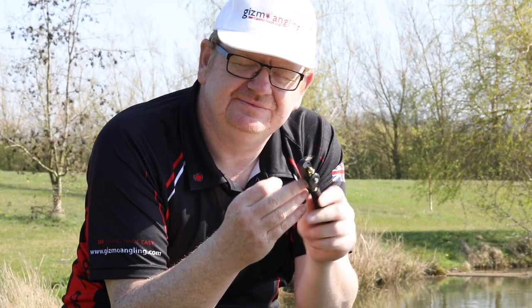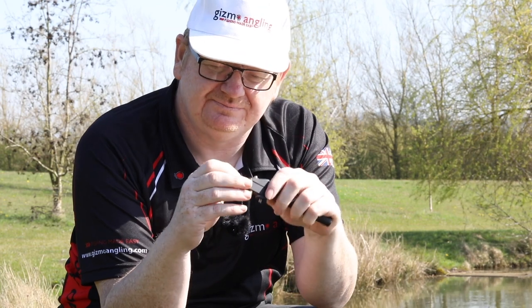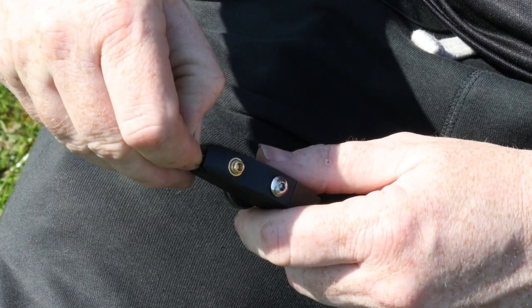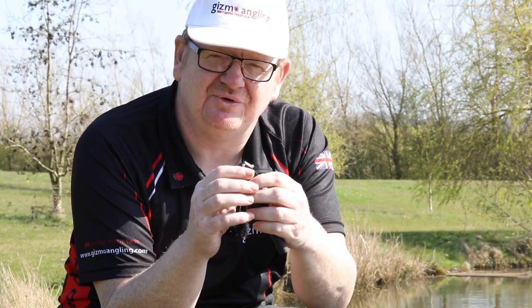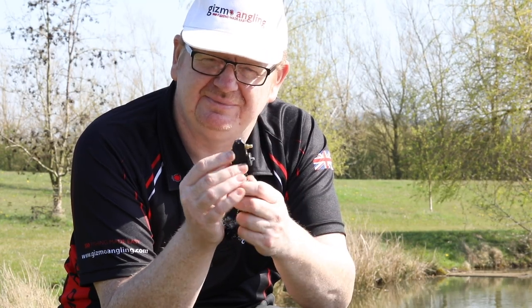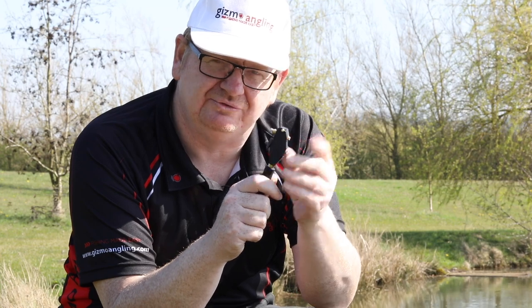So how do you use it? Dead simple. You've got a thumb wheel here — turn it under so the hook jaws open, and then put your hook in. It's not going to move — really good. We call it mega grip technology, which has an inset in there so it's got a little bit of give, so that hook does not move.